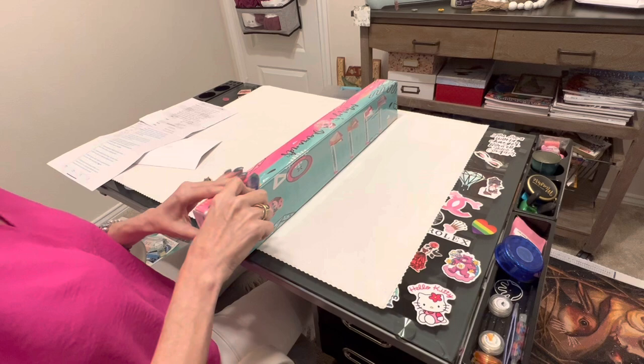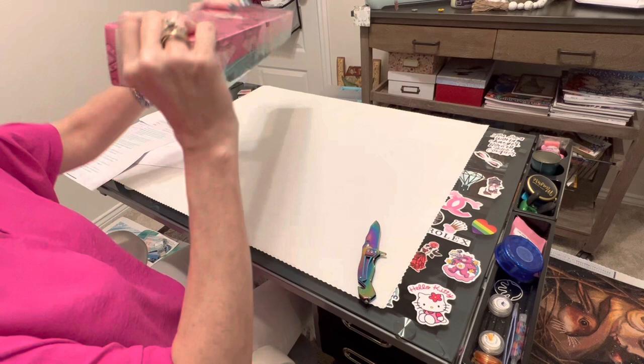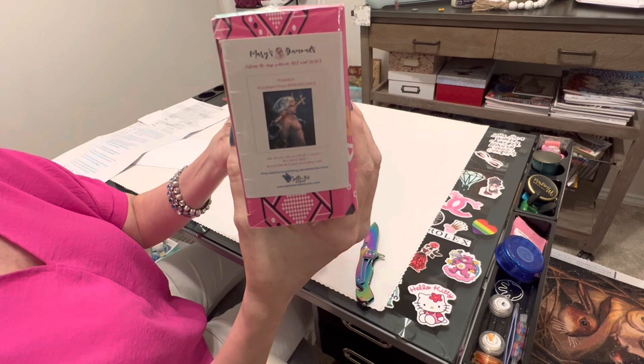So the top 10 things to know about Mary's Diamonds — but let me show you something first. On the bottom of the box they have a thumbnail with the title and the artist of the image that you are going to find in the box. I love that they've already stuck this on here so that if you're storing your boxes and stacking them, you can see it. I got — it's really small — Poseidon.